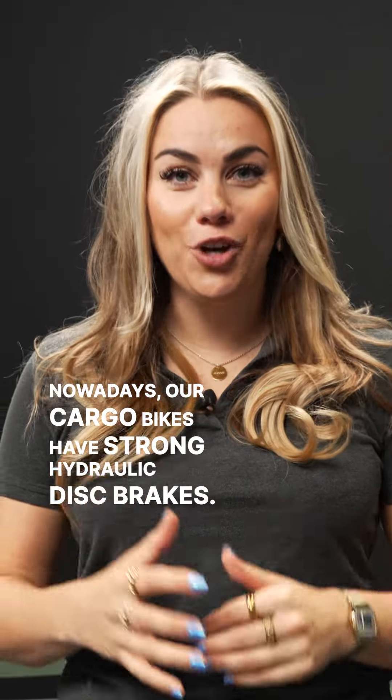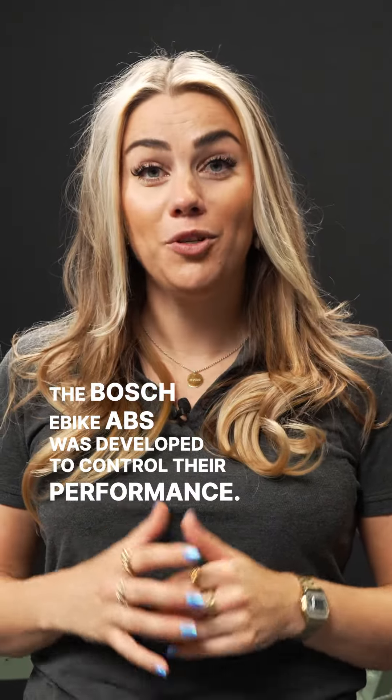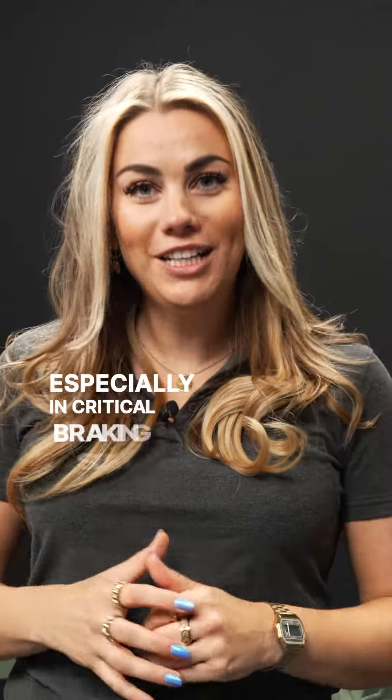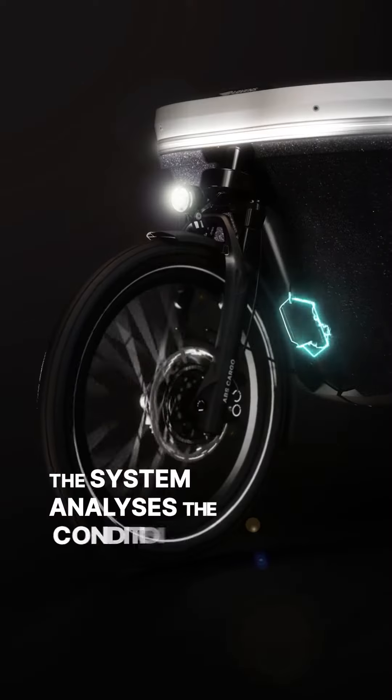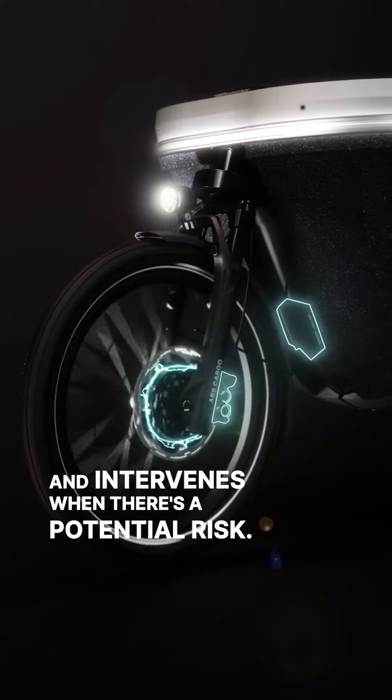Nowadays our cargo bikes have strong hydraulic disc brakes. The Bosch e-bike ABS was developed to control their performance, especially in critical braking situations. The system analyzes the conditions and intervenes when there's a potential risk.